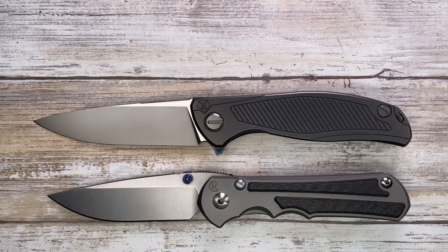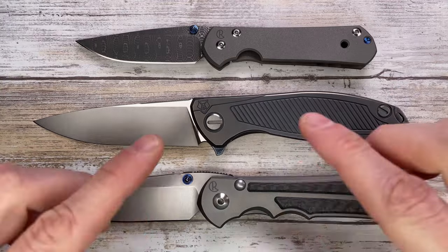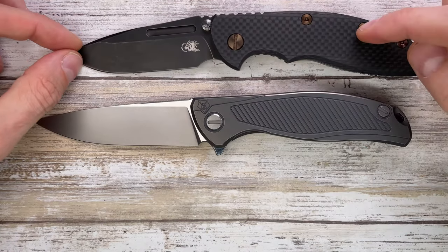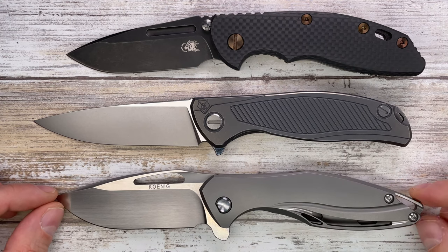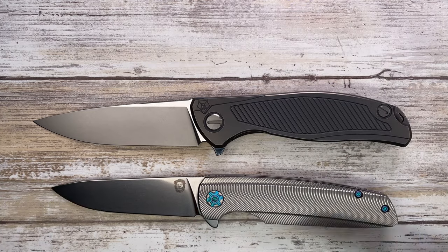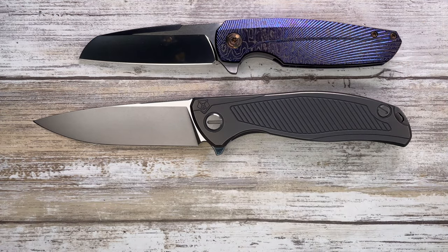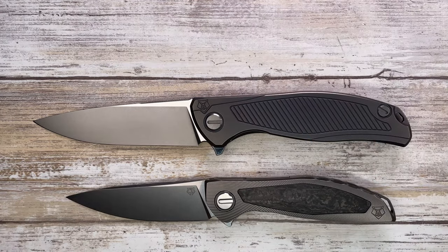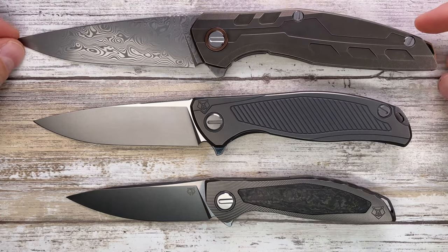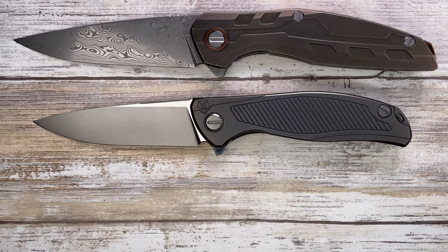The Spyderco Para 3 and Spyderco Paramilitary 2 are going to join the party right up there. Chris Reeve Knives Large Inkosi with inlays and the Chris Reeve Knives Small Sebenza are here to attest the sheer size of this F95. Also the Hinderer XM18 3.5, the Koenig Arius, Holt Bladework Specter, and Holt Bladework Haptic — this guy is bigger than all of them.